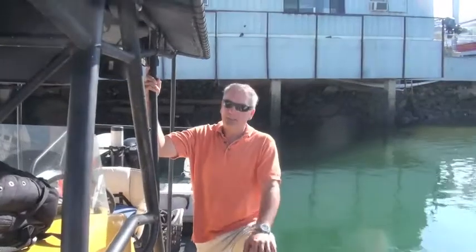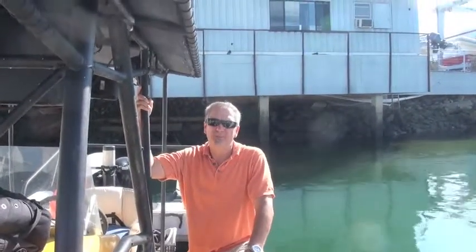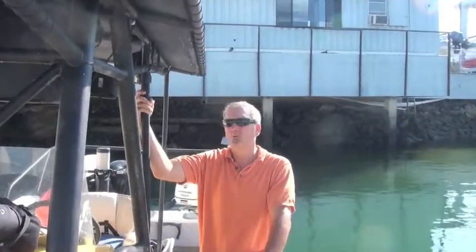I'm Captain Dave with SeaTow, and we just finished installing the EFS fuel system on a SeaTow workboat. This is a 26-foot V-twin, and we're running two 150 Evinrudes on it.